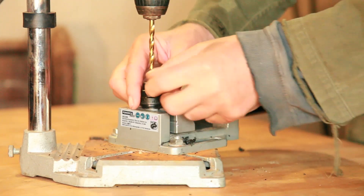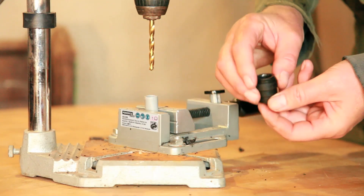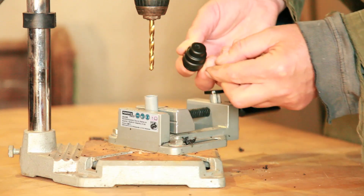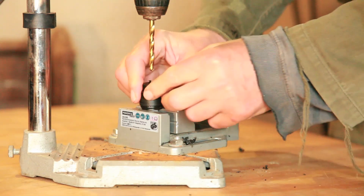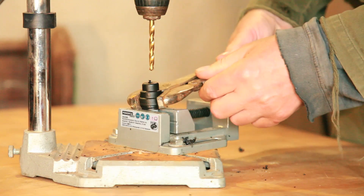That's a bit rubbish — my mole grips weren't very grippy. I'll try that again.